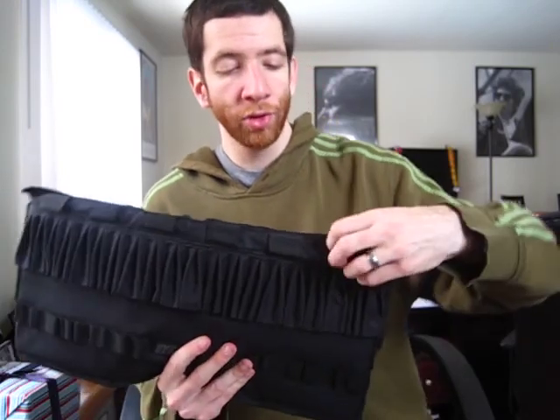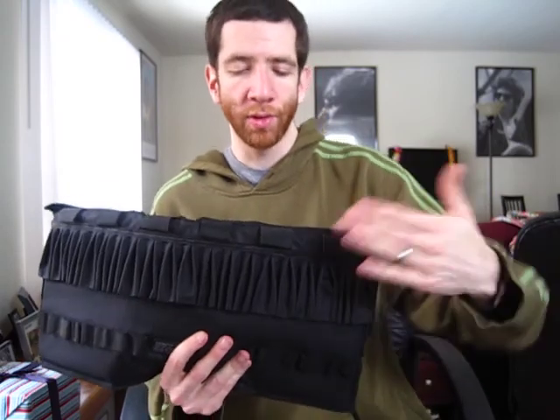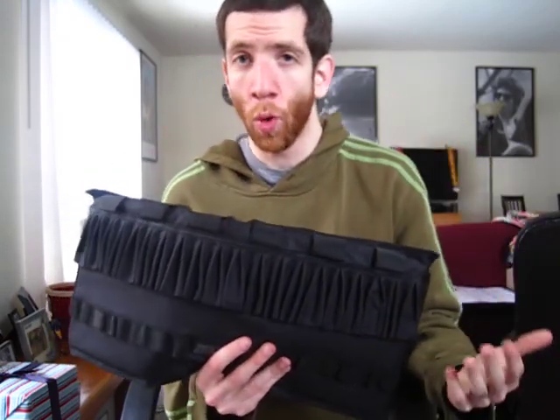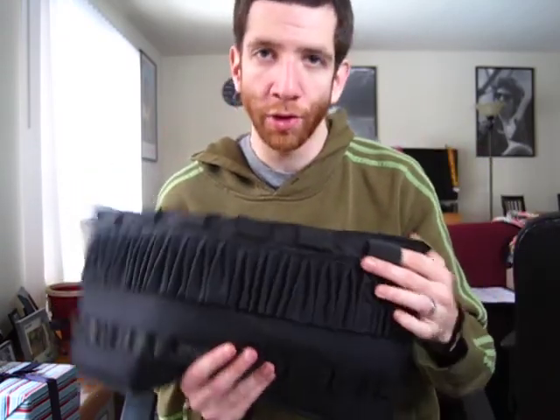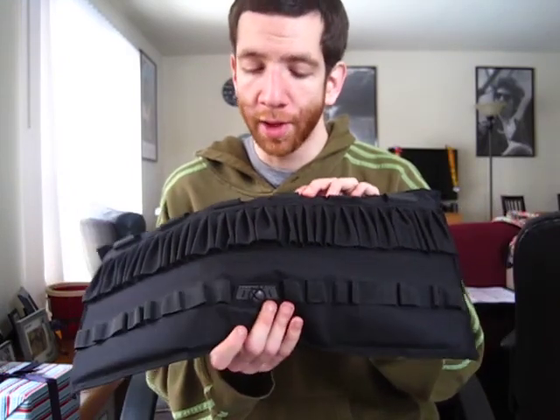In addition to holding 16 to 18 10-round tubes, you also have loops on the edge for 12 grams, although I guess you could stick maybe another couple of tubes in there if you wanted. But I believe these are really designed to hold 12 gram cartridges. So you've got 16 tubes and six 12 gram cartridges — that's the capacity of this pack, which is a pretty substantial capacity. That's really not bad at all.